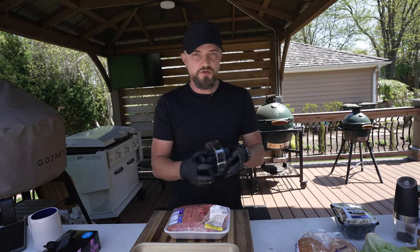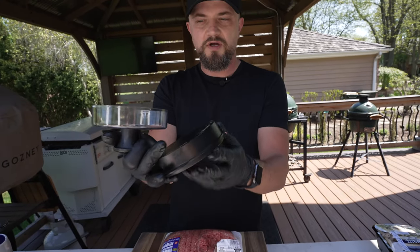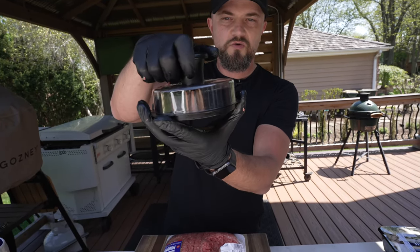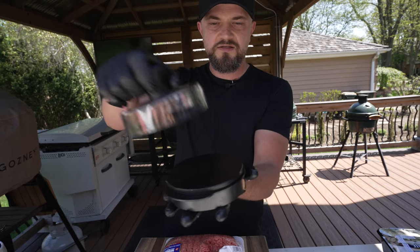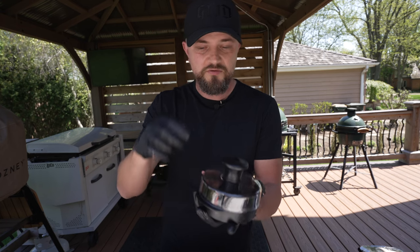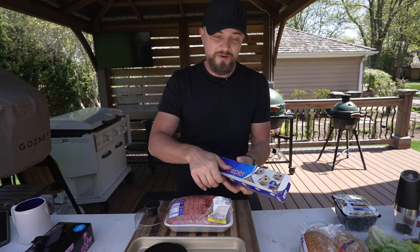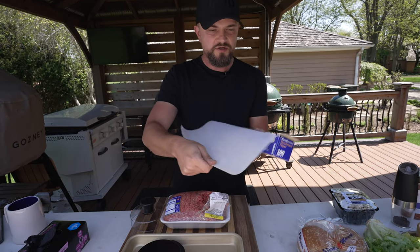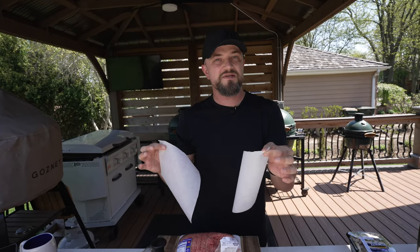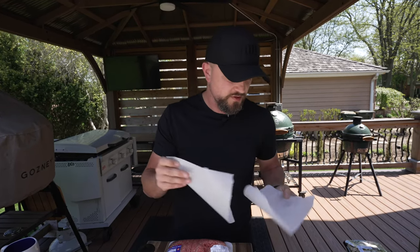You can also use a food scale to weigh them out for more accuracy. Another way is to use a burger press — this one's from Weber. They're double-sided: one side is a quarter pound and the other is a half pound, which makes things quicker if you're making a lot. You'll need a little parchment paper so the meat doesn't stick. You can buy pre-cut burger press sheets, but you can just cut your own to save money.